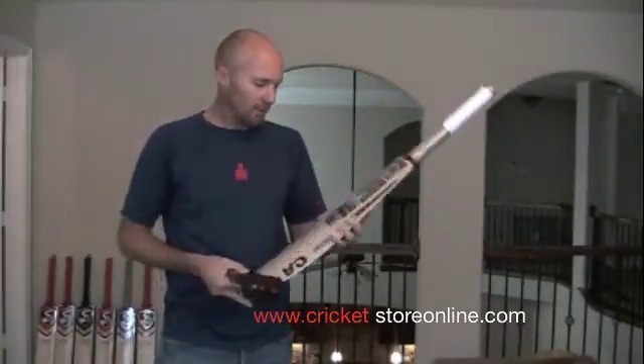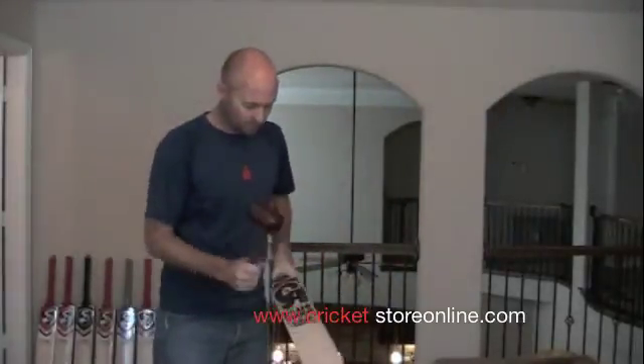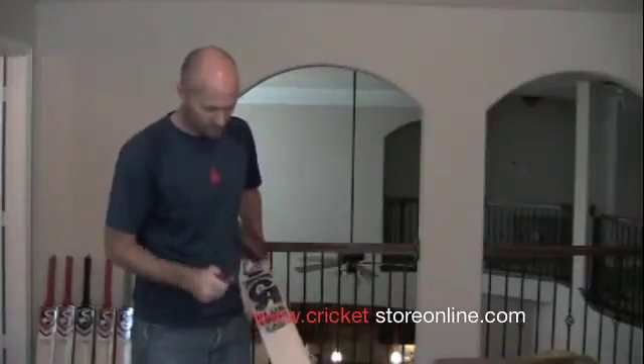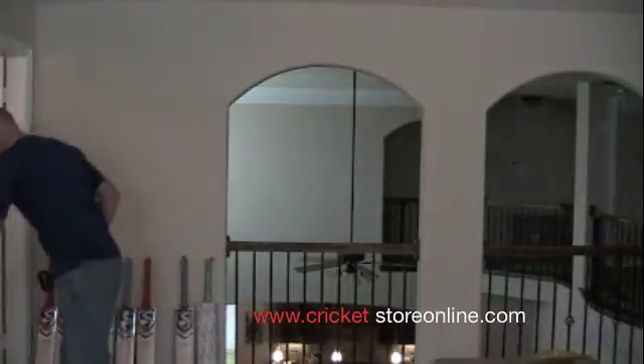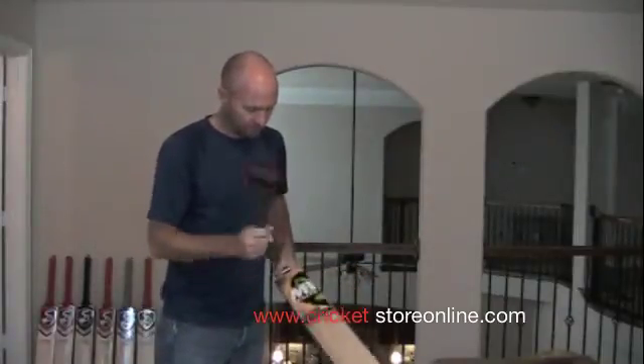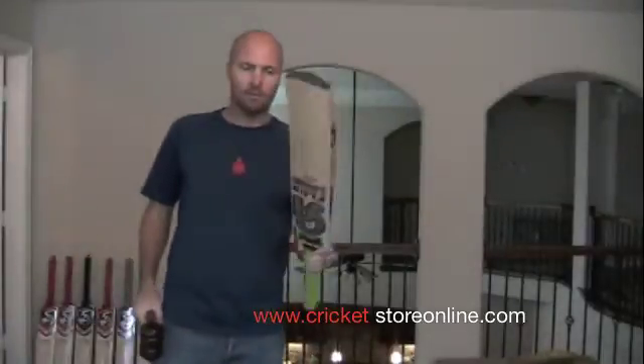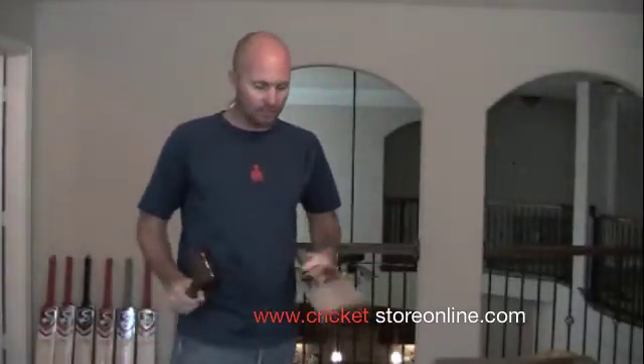All these bats are available on the website. This bat's made in Pakistan, it's about $379. This is a Malik Bowershow limited edition — I'm busy knocking it in. Very nice ping on that one. This is a CA-15000, also made in Pakistan, and also one that I'm just about finished knocking in.